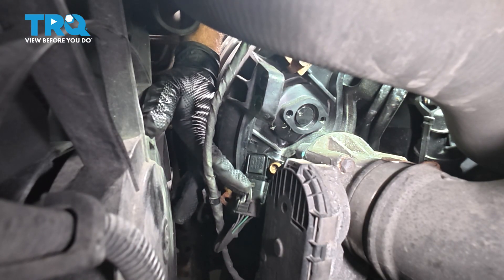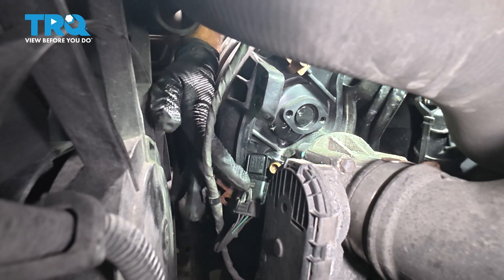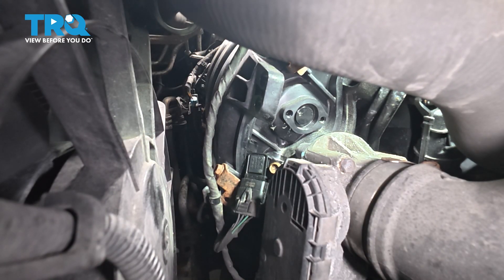If you happen to have a check engine light on because of this MAP sensor, be sure to clear that code properly using a good scan tool, then you can go for a road test.